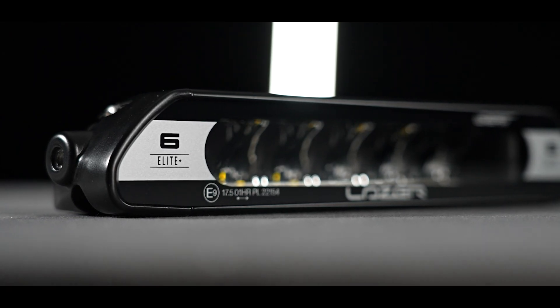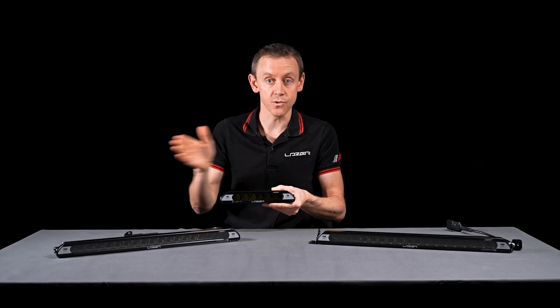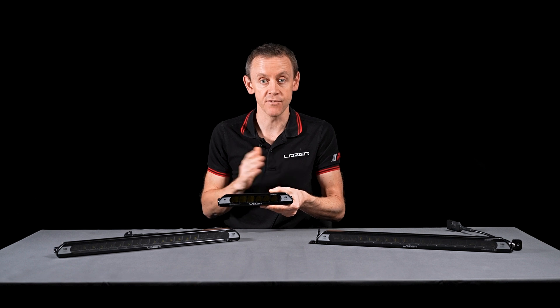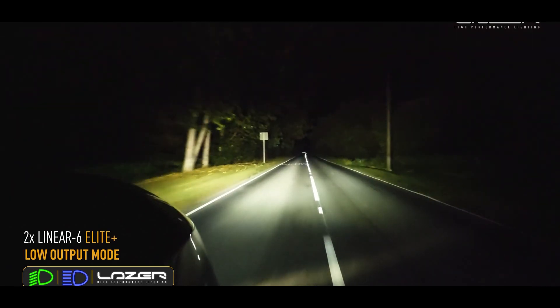The Linear 6 Elite Plus features only a wide reflector. This product gives you that huge width of 84 degrees left and right, but of course you don't have the same level of distance that you get from the longer lamp.